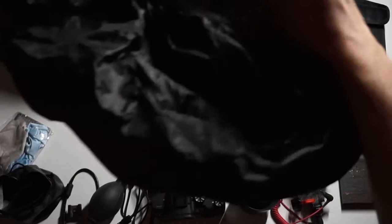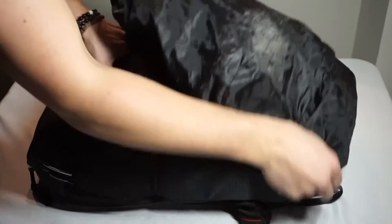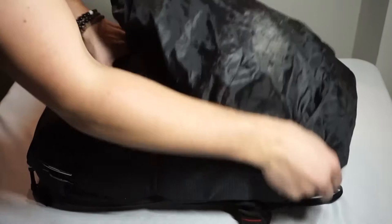In my top pouch we're going to talk about my weather protection system for the entirety of my bag. This black piece of fabric is completely water resistant — once it starts raining, you just take it out of the top and slide it right over the whole bag, and it will keep everything inside safe and dry.